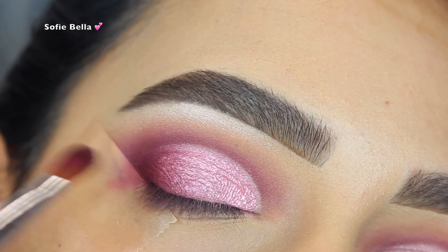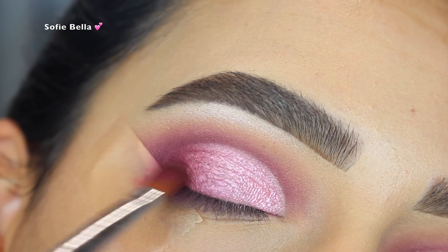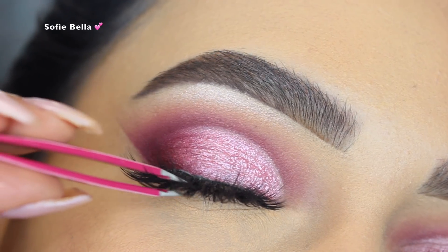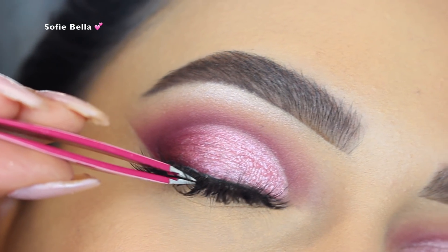Then I went back in with the Anastasia Love Letter Eyeshadow and I just feathered that inwards from the outer corner in tapping motions. And then I grabbed my Sophie Bella lashes in the style Bali.